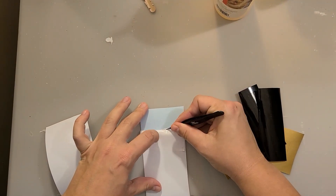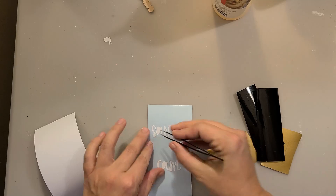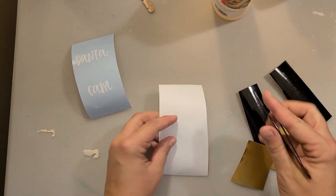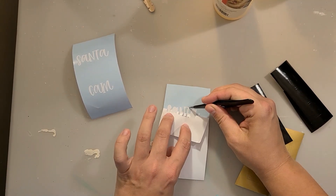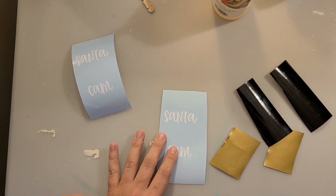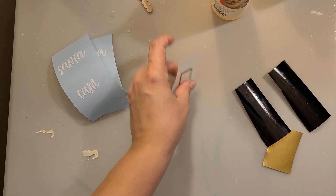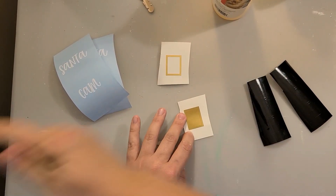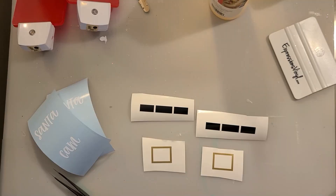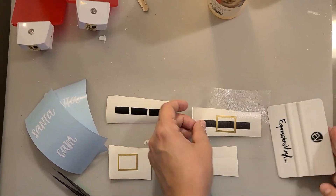I made my design in Silhouette Studio. If you want this design for free, click the link down below to grab it from my website — completely free. Just put your email in and you'll have access to this SVG and loads of others. I did the Santa cam portion in white, and then I made the belt with a couple of rectangles. The buckle is gold and the actual belt is in black. I did subtract out the buckle so I wouldn't have overlapping vinyl — it fits right in between the black squares.